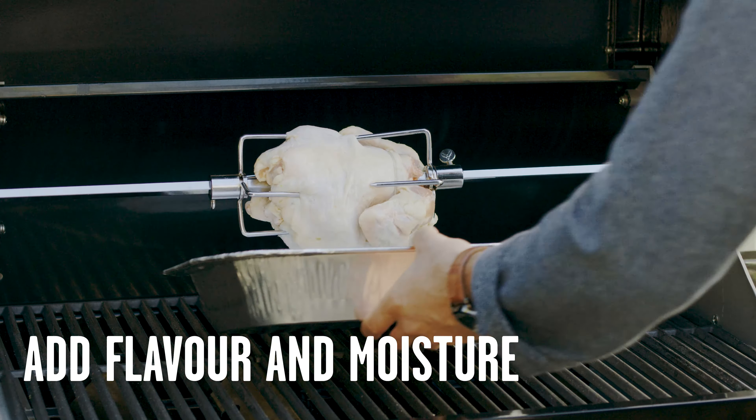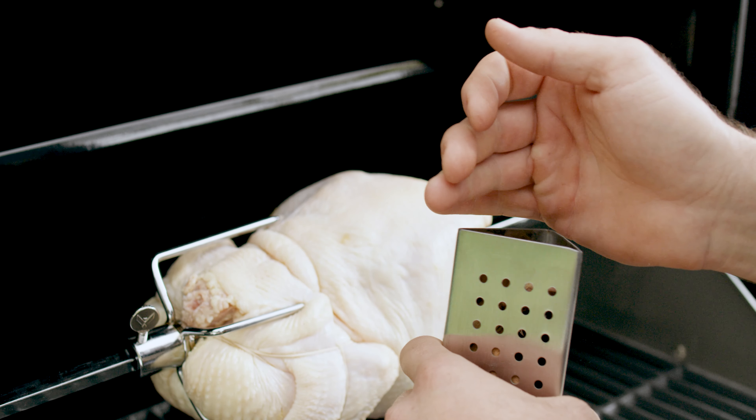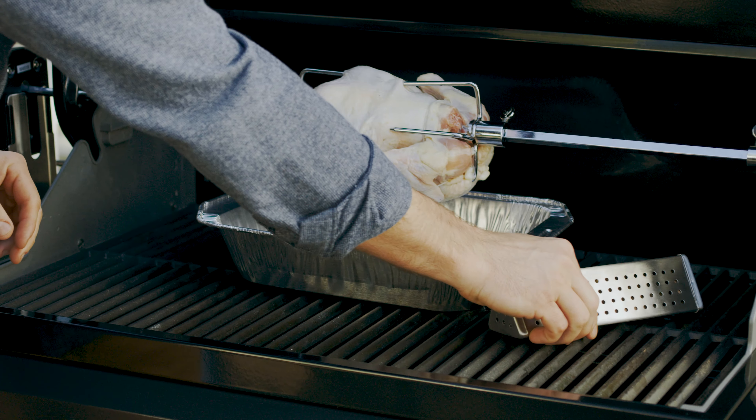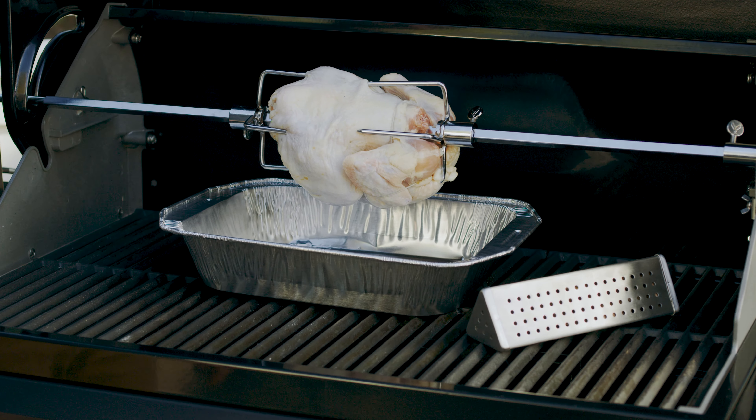You can also add a basting pan to collect drippings and add moisture and flavor, and a smoker box with Vermont Castings wood chips and chunks for an infusion of apple wood, hickory, or mesquite flavor.